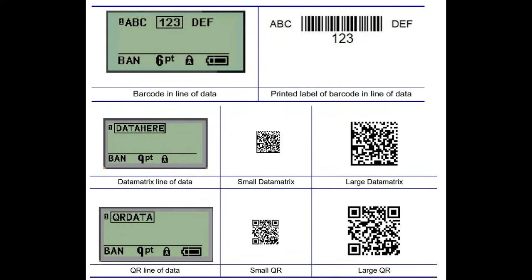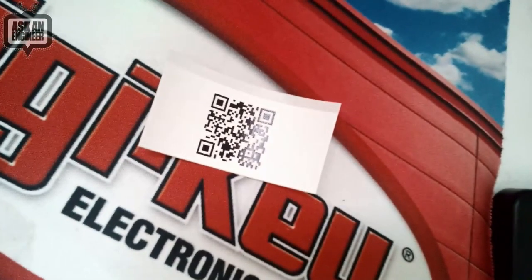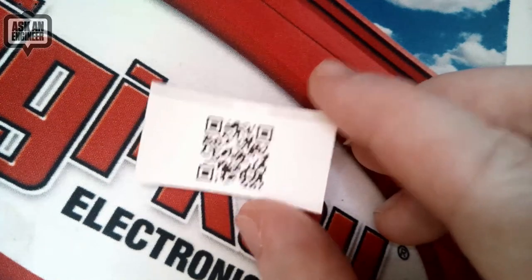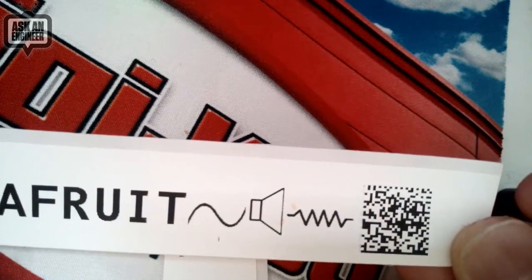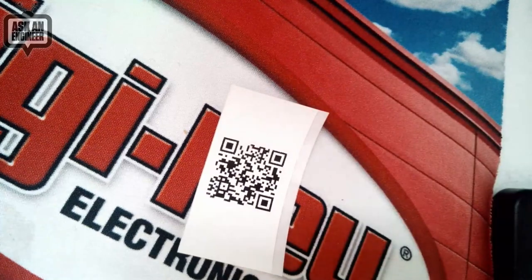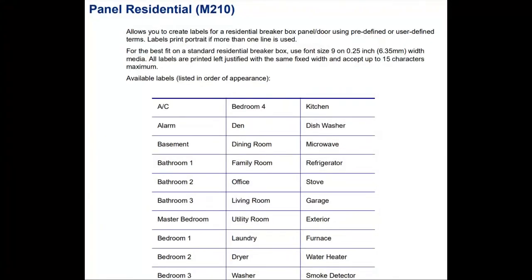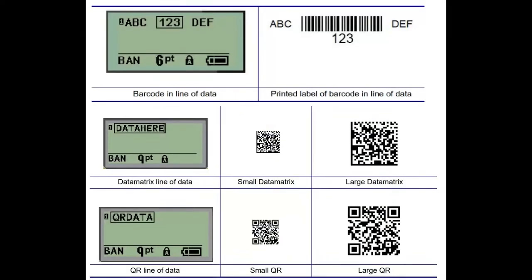I printed out a couple of QR codes and they print out perfectly. You enter the QR code mode, type in what you want the QR code to be, and it prints. You can interleave data matrix plus text plus symbols. This is a true QR code and it scanned on my phone. For barcodes, it supports data matrix, code 39, code 128 — it'll even print out the text underneath. You use the arrow keys to get inside the box and type in what you want to appear within the data matrix or QR code.